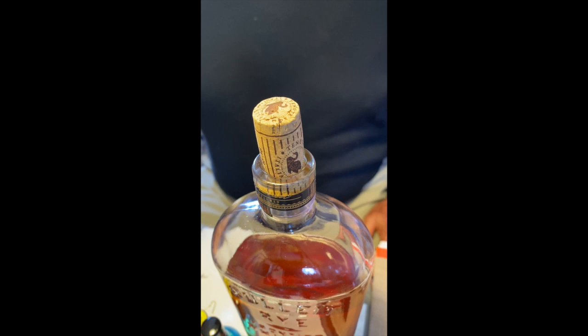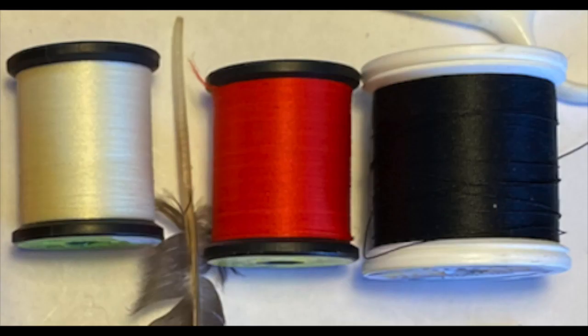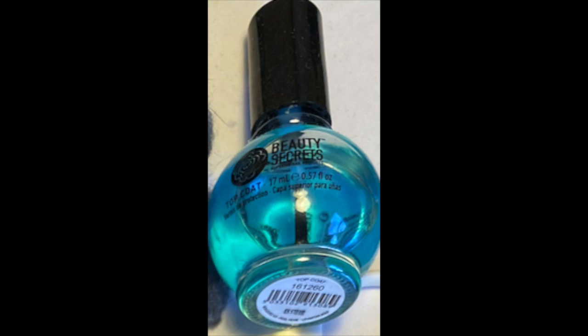We're going to set up to tie a red midge. This is what we're using: a bottle of bourbon with a cork and a top, some red thread, some white thread, and a little bit of Sally Hansen or any other kind of clear nail polish.